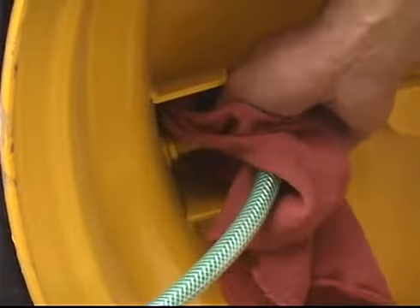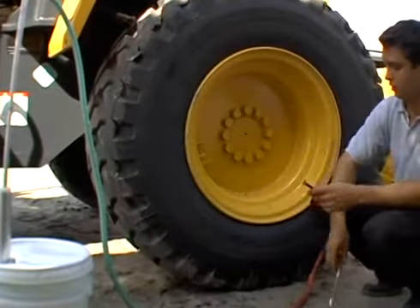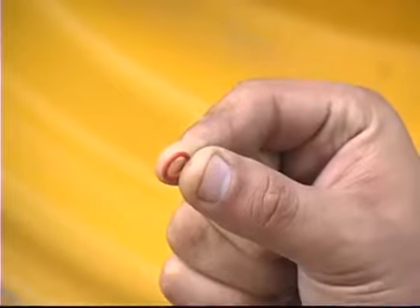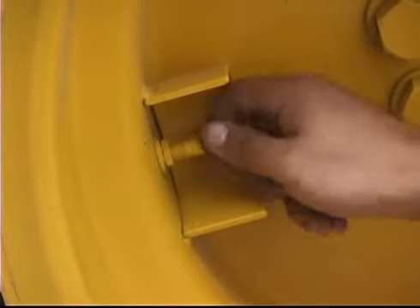Remove the clip-on chuck from the tire valve and replace the valve core. Pressurize the tire to the recommended pressure. Use the O-ring to place on the valve stem to indicate that the tire was treated, then replace the valve cap.